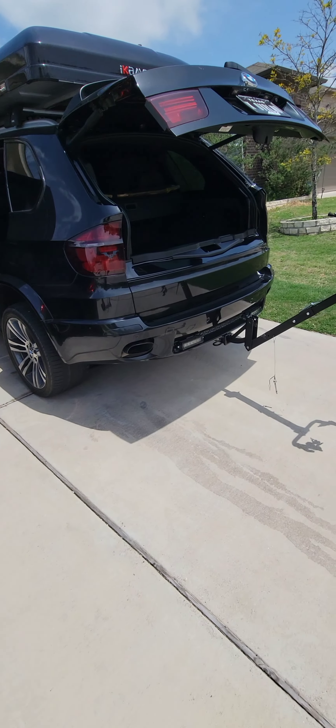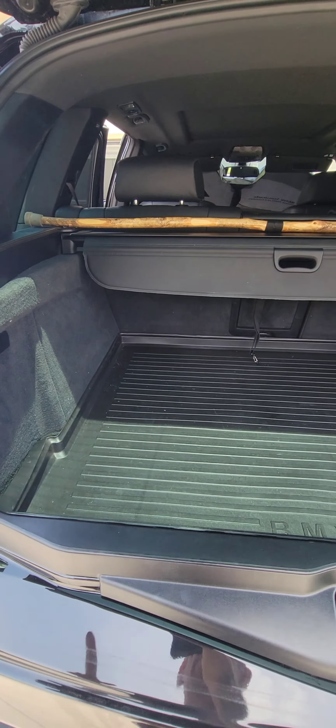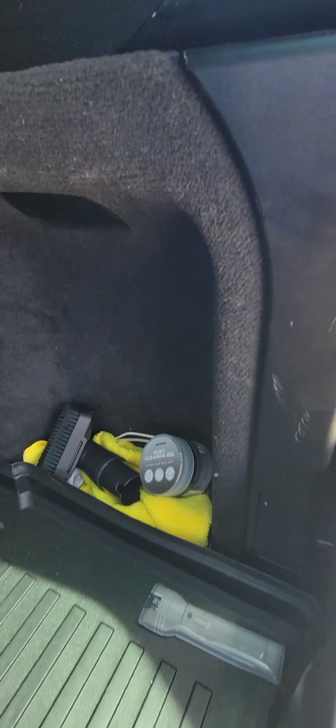I got some plain black ones to go with the car. They had multiple colors — red, green, orange — but I didn't want to stick out, so I didn't want any extra colors. I wanted to try to remain as hidden as possible while having all these accessories.